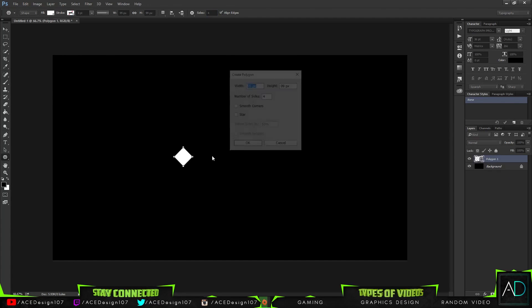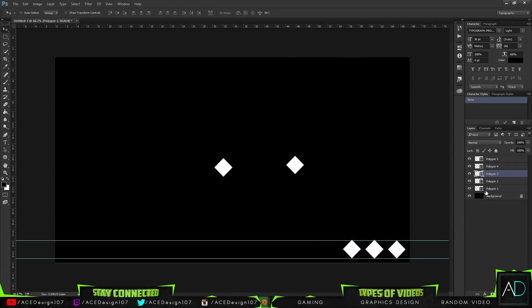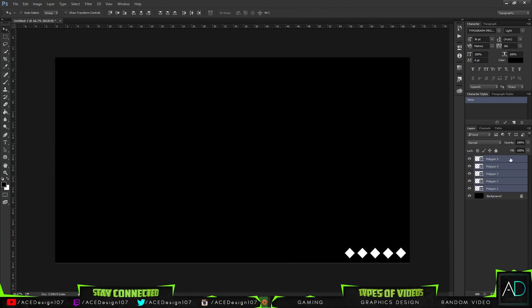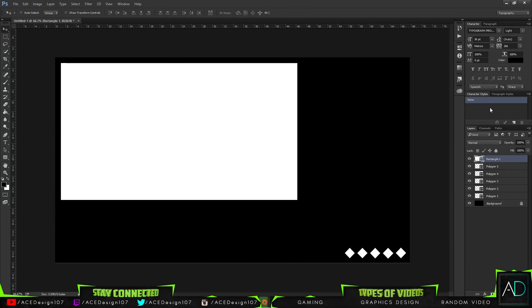Hey guys, welcome to Taste Designs 107. I'm the ads in the card pack and you're the kings and queens. Welcome to another video. I'll be talking about some things while a speed art is happening in the background, then I'll let some music roll and you'll have a great time watching it.